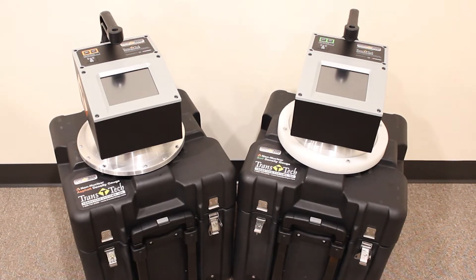In this video tutorial, we're going to talk about standardizing the PQI380 non-nuclear asphalt density gauge and the SDG200 non-nuclear soil density gauge. Standardization is nothing more than an on-board diagnostics check of the electronic components, making sure they are working properly. Let's get started.